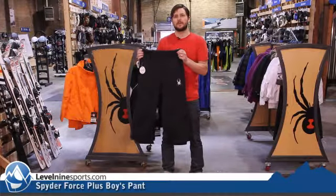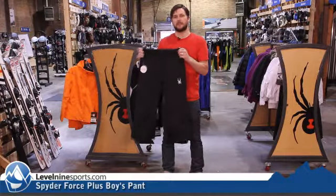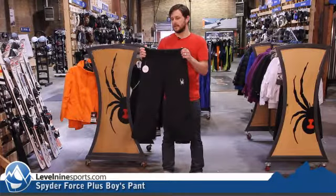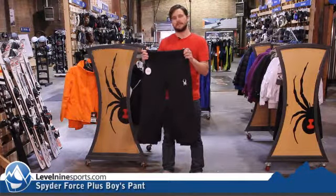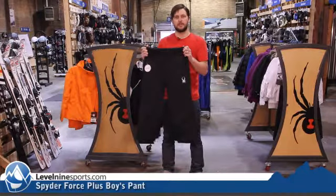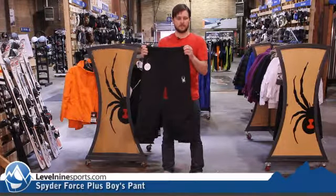Hi, Nicholas from Level 9 Sports here to talk about the Spyder Force Plus Pant for little kids. This is a staple from Spyder — they've had it in their line for years. It's a 10,000-10,000 waterproof breathable kids ski and snowboard pant.